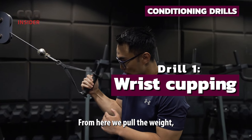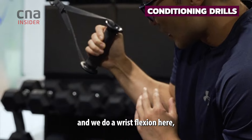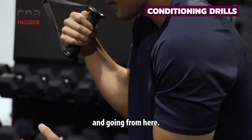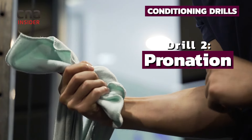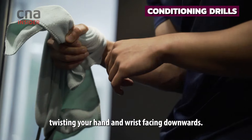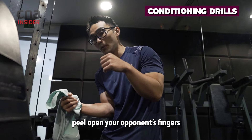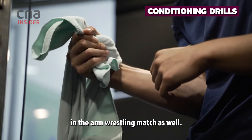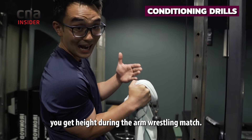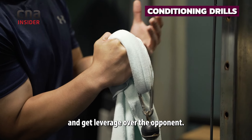From here we pull the weight, keep the elbows locked, and we do a wrist flexion, which mimics the movement on the arm wrestling table whereby you're cupping the opponent and going from here. So it's just twisting your hand and wrist facing downwards. That's where you actually peel open your opponent's fingers in the arm wrestling match as well. This helps you get height during the match — we want to be high and get leverage over the opponent.